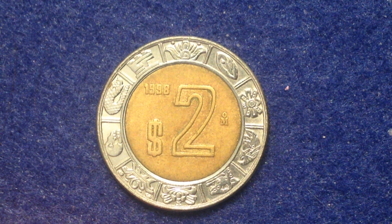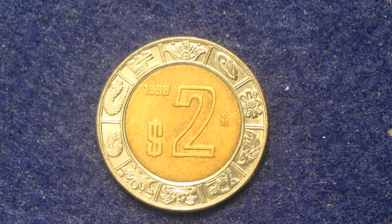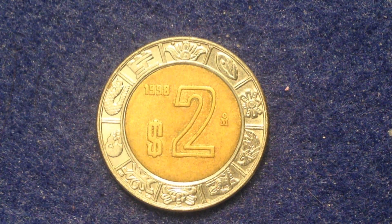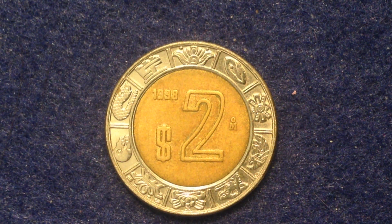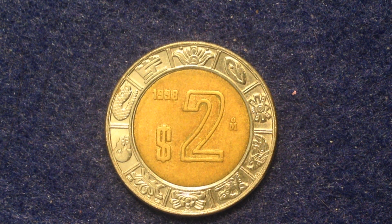Hello coin collectors, welcome back to the International Coins and Paper channel. This coin is a two peso coin from the great country of Mexico. It's dated 1998, which is toward the beginning of when they started updating their currency for the nuevo peso. There's quite an interesting story behind that — the first peso and then the nuevo peso — which we'll get into in this video.